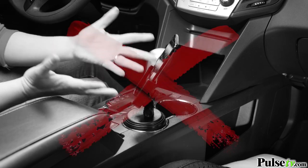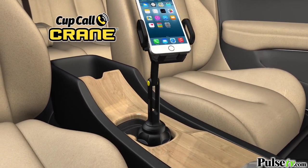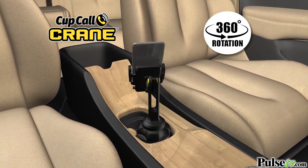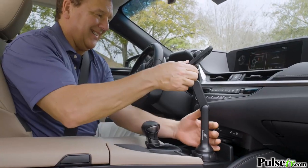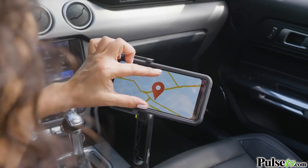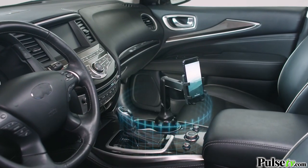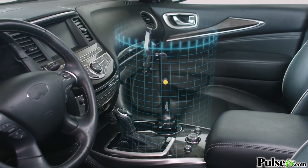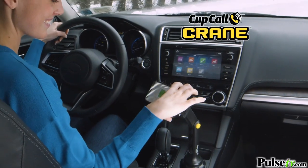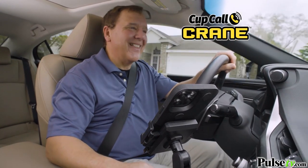Other phone holders don't have a crane, but CupCall has an ultra long adjustable arm that cranes up or down and rotates a full 360 degrees to the perfect height and angle. Even adjust your phone horizontally so your GPS is right at your fingertips and easy to follow. CupCall Crane has an unlimited number of positions and a giant field of vision — customize the view that's perfect for you so it's easier to keep your eye on the road and drive safer.